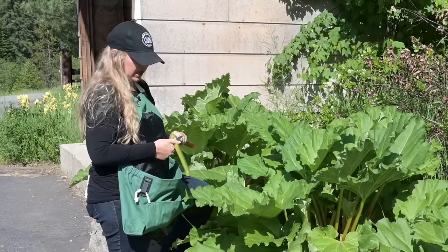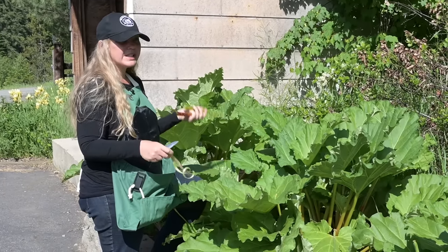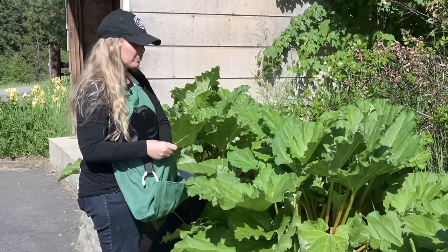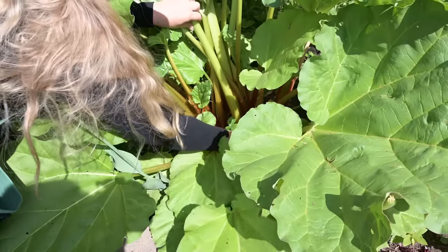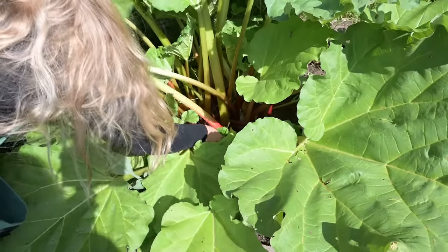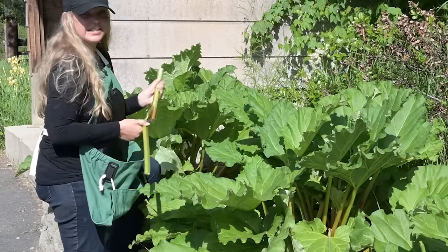Today we're going to be using honey. Here we are at the rhubarb patch. While we didn't get a ton of strawberries, we have been getting a ton of rhubarb — you can see it's doing really well this year. I want to end up with about two cups of mashed and cooked rhubarb, so I'm going to grab about eight really big stalks and take them into the kitchen.